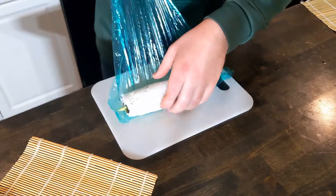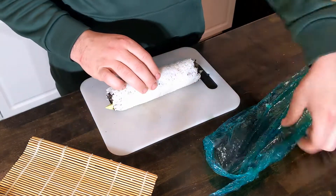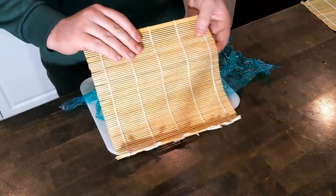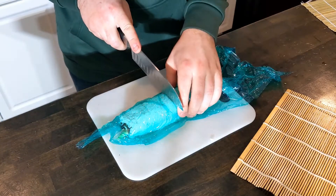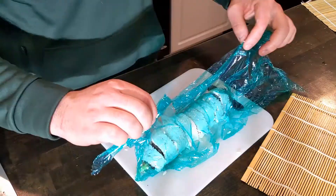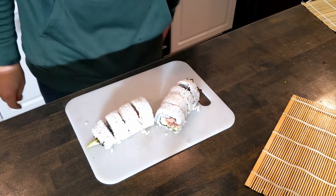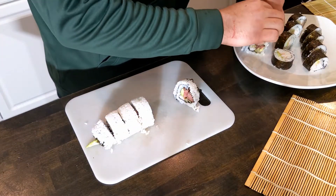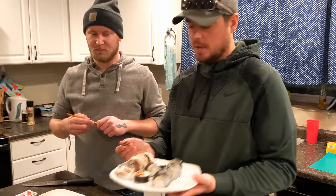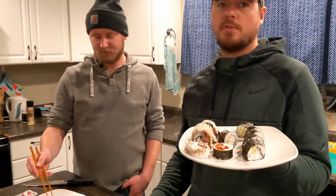Now this last roll we did here was all of the rest of the ingredients we had, so this one is a big boy. At this point we're getting very hungry. Now we'll finish plating, add the same toppings we used before with some wasabi on the side and enjoy. We've got our California rolls and our ribofornia rolls.